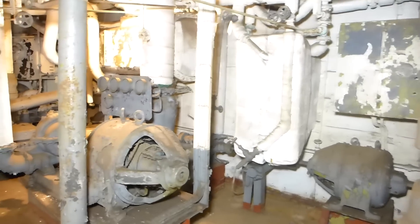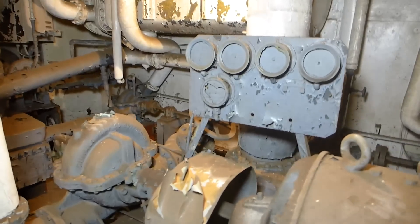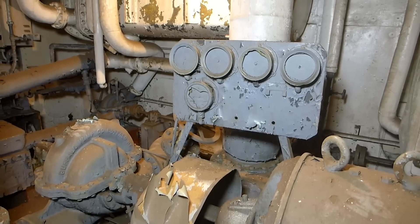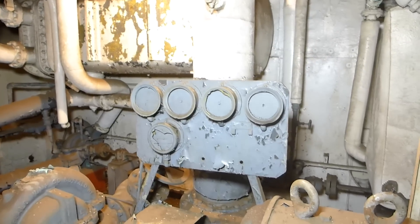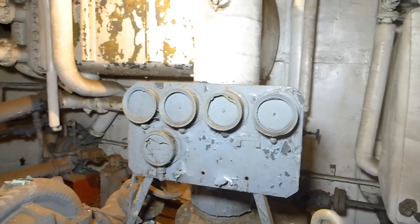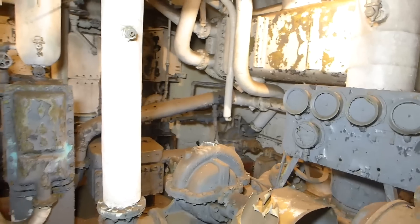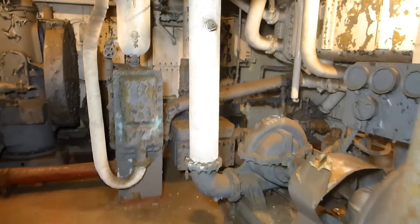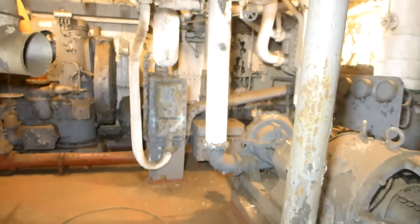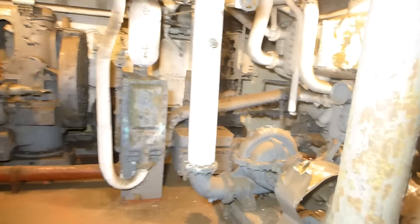Before we go any farther, it's pretty obvious that there's been a lot of vandalism in this room and of course there's failing paint. We're not so worried about the paint because the equipment underneath is still in good shape — that paint will be replaced at some point. On this gauge board you can see the gauges have been heavily vandalized. During the early days the ship was here at San Jacinto, back in the late 40s and through the 1950s, this space was open to the public, and even then vandalism was a serious problem. That's why most of these spaces are now closed off, just to prevent further damage.